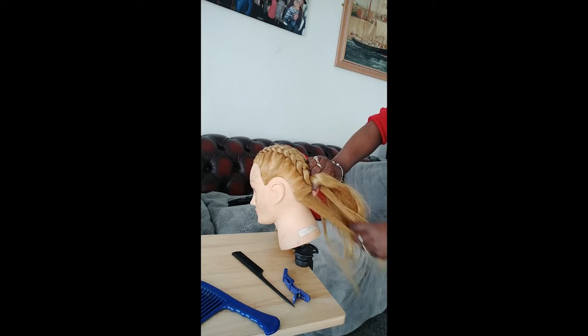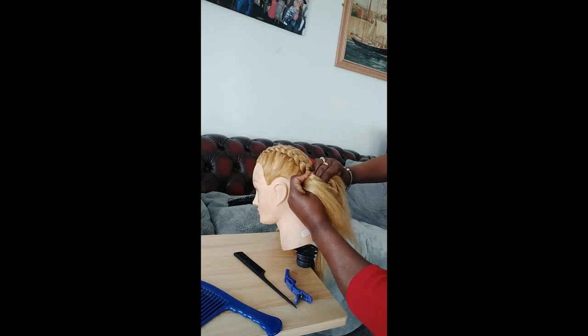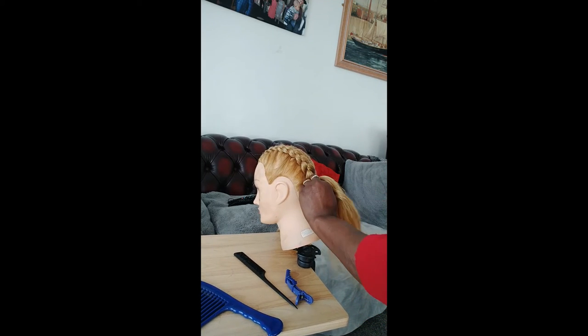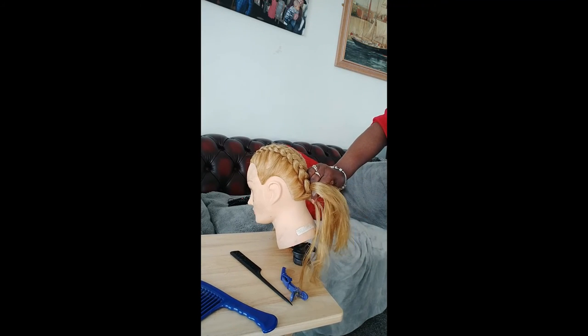Add it in from the right to your king finger and your thumb. Hold it nice and tight and braid. For this Dutch braid you braid under. And I'll show you the over as well.